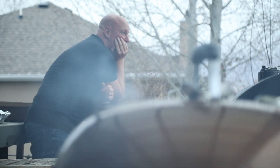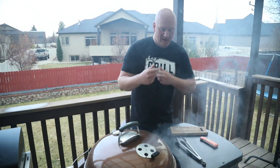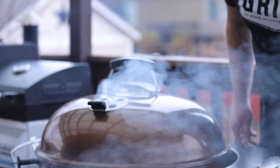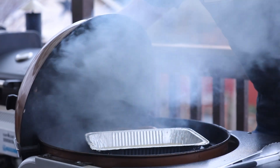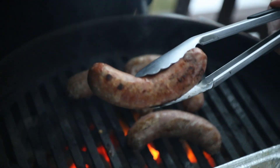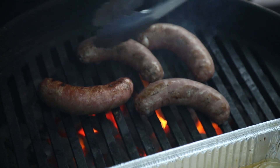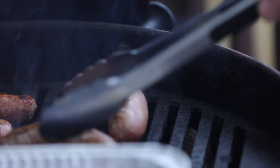I can smell them cooking — let's give them a flip. We're on direct heat now. What you're looking for is char starting to form. You want char and snap — that snappy bite when you take a bite of a brat. That's a good one right there.